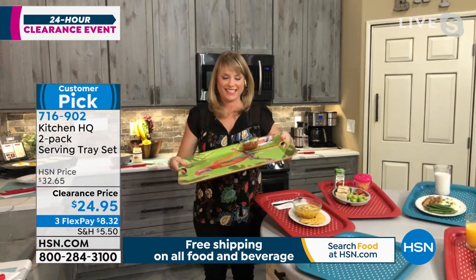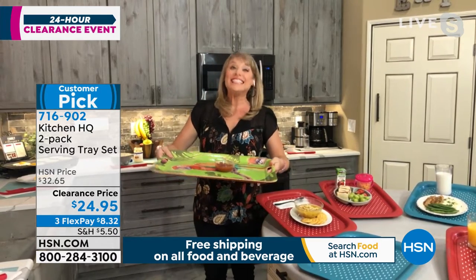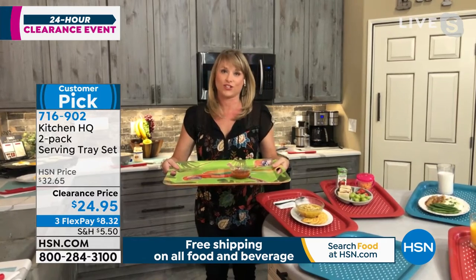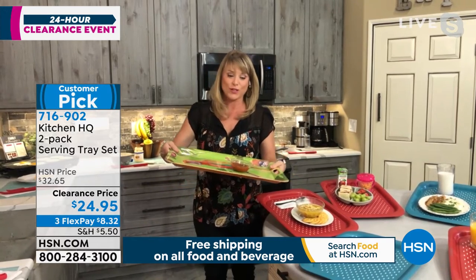I love these trays just for their ease of use. I love these too — and I know it's hard to get excited about kitchen trays, but you will with these. You really will.